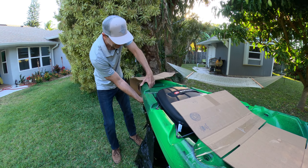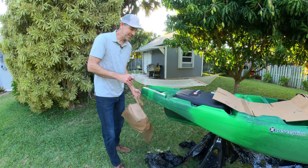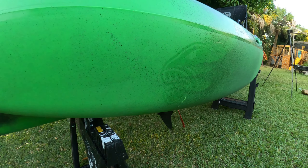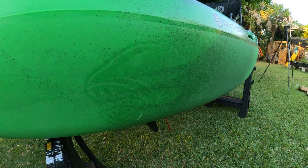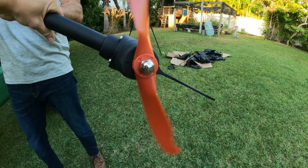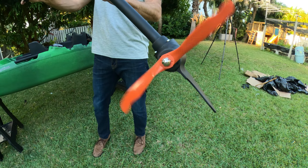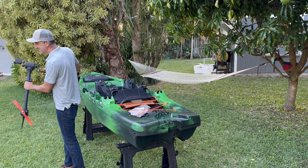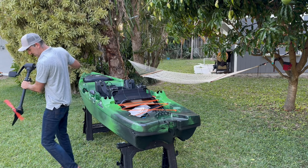Once we get this open, I'll walk you through each of the features, what it comes with, and why I think it's a really good value kayak for the money. There's a fish logo right on the side and it's molded in — really nice attention to detail. As I mentioned, this is the pedal drive kayak, so you can see it's got a huge blade on it. This thing must be 12 to 14 inches in diameter. We're going to get this out on the water and do a little speed test.